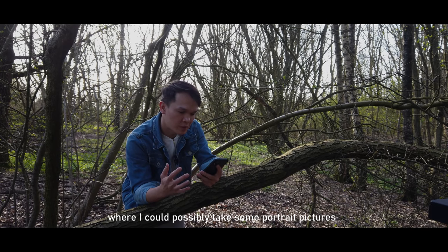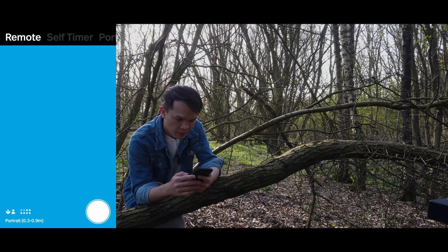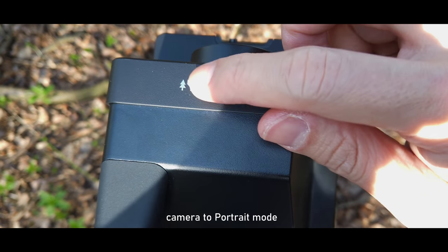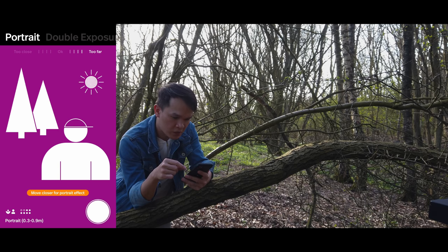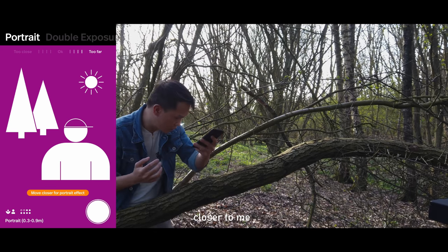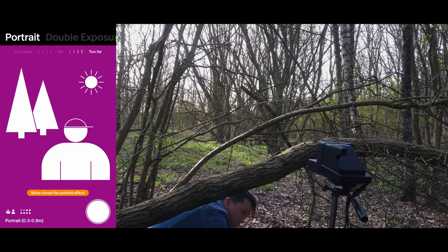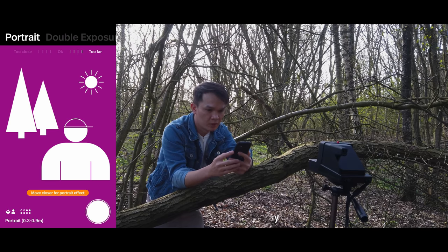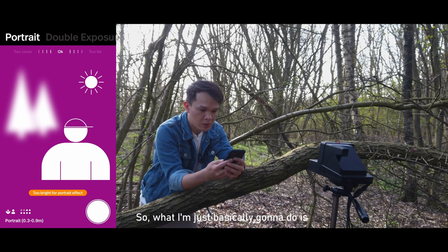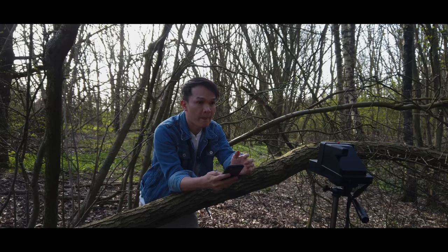I found a nice corner section where I can take some portrait pictures. I need to connect to the Polaroid application and switch to portrait mode. The good thing about the Polaroid app is it tells you how far or close you are to the camera — it was telling me I was too far, so I moved the camera closer. Now it's giving me the okay signal, so I'll do a pose, click the shutter, and take the shot.